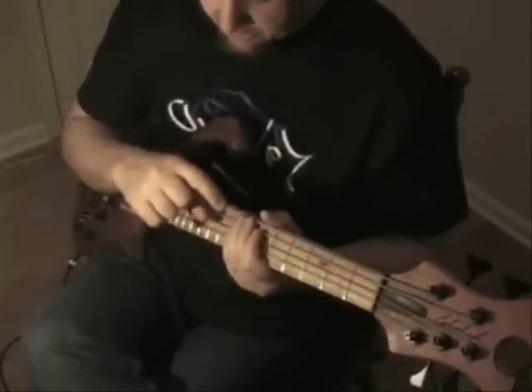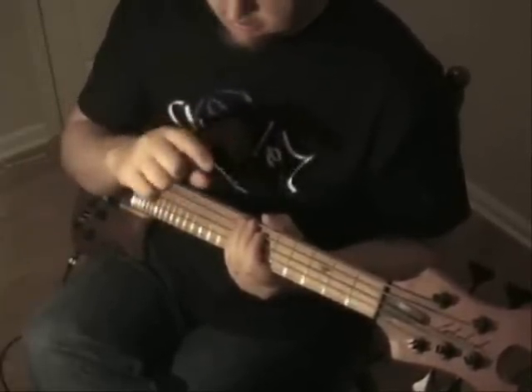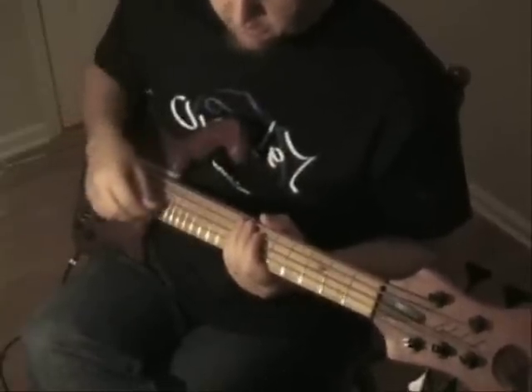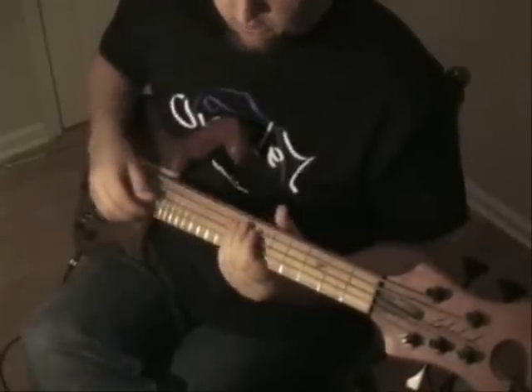Some of the spaces between the notes in the left hand have two sixteenth notes, and some of them have one sixteenth note. So what the right hand is doing is just going to depend on whether it has two or one.